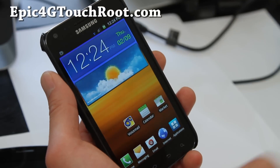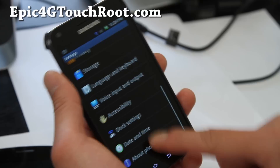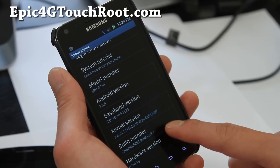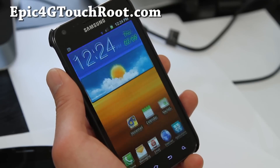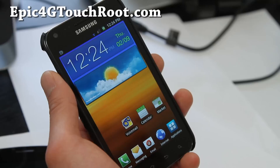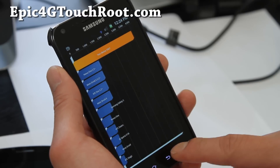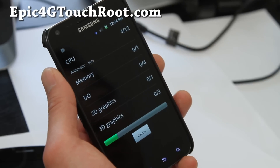That's just my widget locker, don't mind that. This ROM is based off the latest EL29 updates and comes with a kernel that's going to give you really good battery life and also really fast performance. Let me run Quadrant really quick for you.